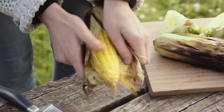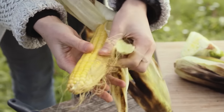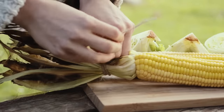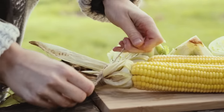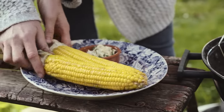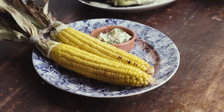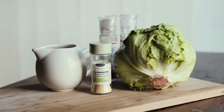Then peel the husk off, tie it up with a string to expose the corn kernels, and return it to the grill to char a bit — this is to your liking. Once it's charred, serve it up with the herb garlic butter. Again, all the measurements for this are on my blog.